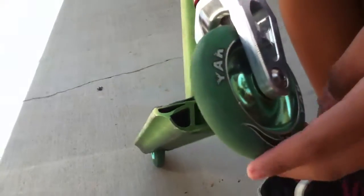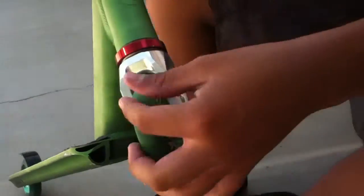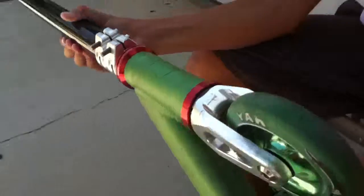Green on green yak wheel with rush bearings, pretty slow bearing but I'm going to get new ones soon. And then I got an MV deck, scratched up a little.